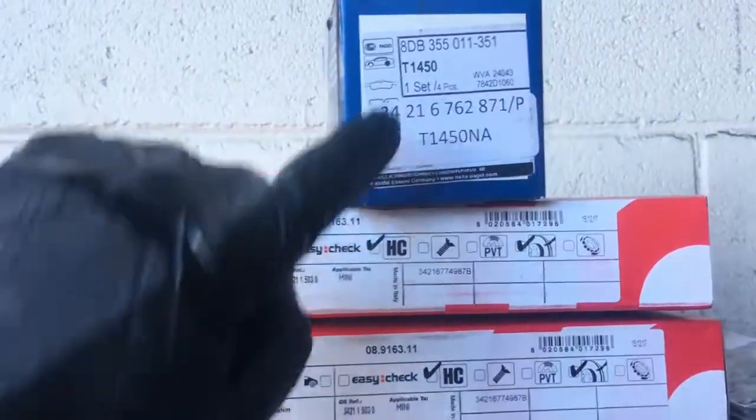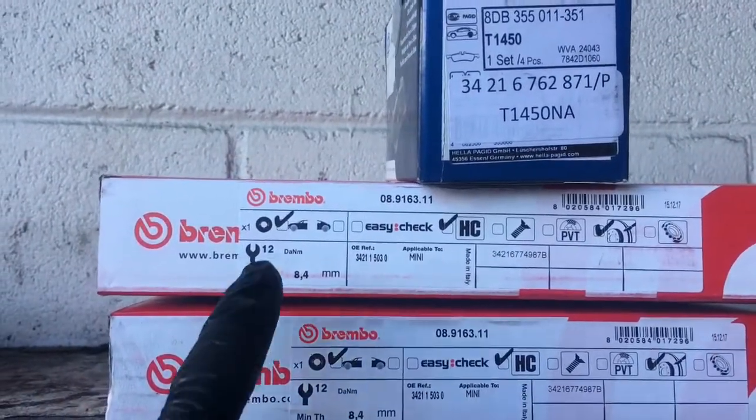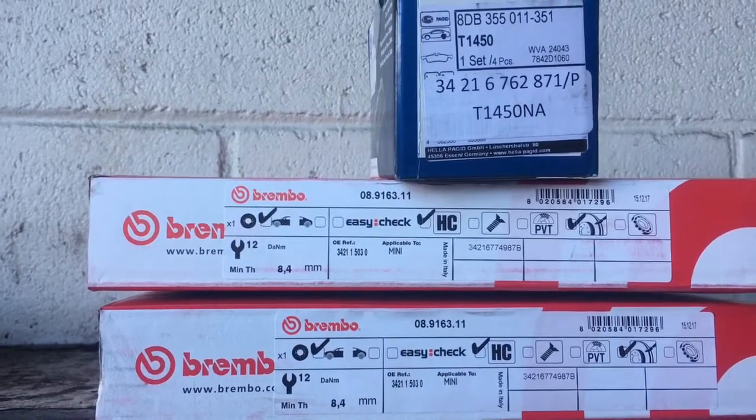So these are the brake pads and rotors that we're going to be using on this vehicle. I will link this up in the description of the video so if you guys need to pick those up, you can get those.